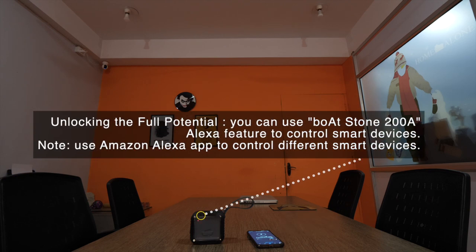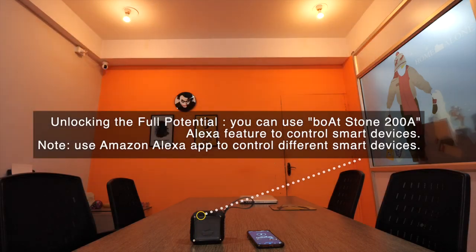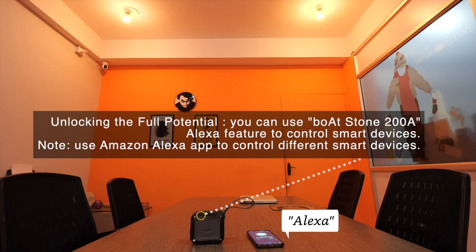Alexa, turn on the lights. Alexa, turn off the lights.